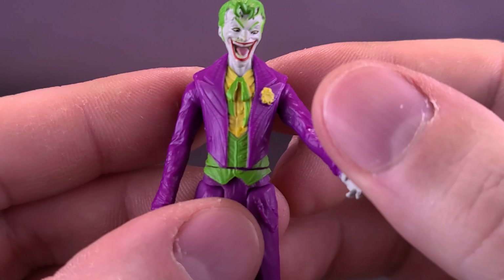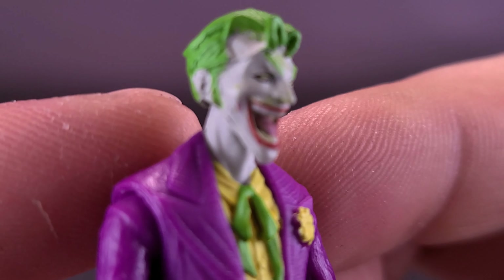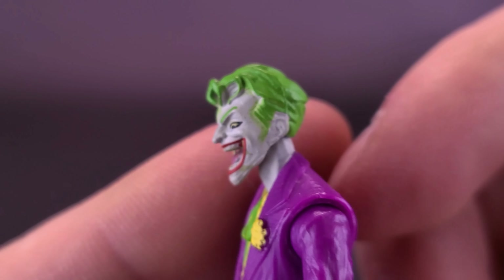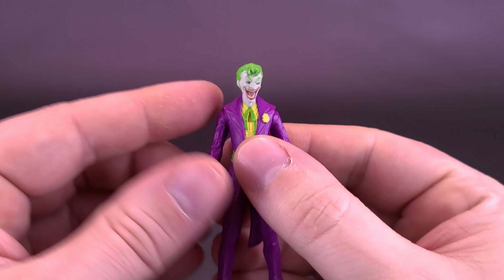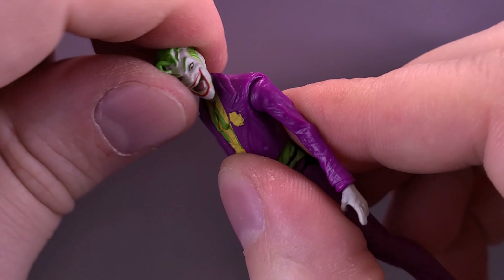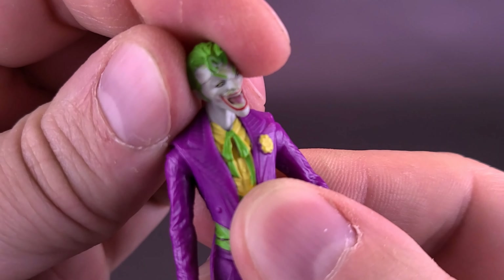For the articulation, it's pretty much standard for what we got with the Batman we looked at already. Just one last look to show you what this guy looks like - I'm pretty happy with him for the size that he may be. Put him next to my thumb and that's a pretty small-looking figure, and yet he manages to get a ball joint for the head - you can rotate it all the way around, bring the head down, bring it up, and rock it back and forth.